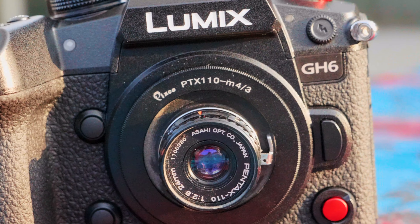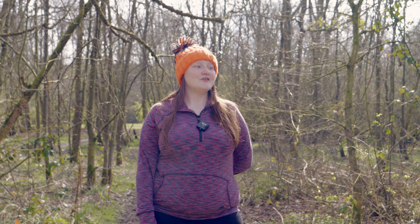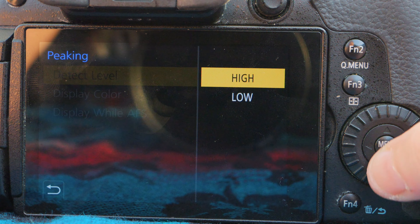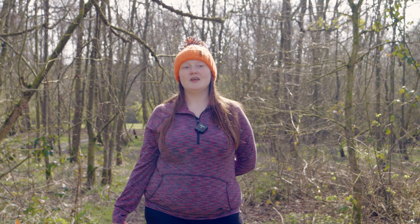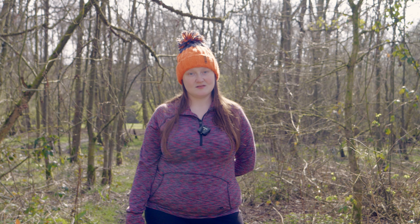Speaking of these lenses, all of them are quite predictably soft, which is fine and understandable — we can't expect the world. So you're going to want to set your focus peaking in your camera to its lowest, most sensitive settings so you can use that feature to help you get focus. Sometimes it works, sometimes it doesn't, so it's lots of punching in with your magnification and using focus peaking as much as possible to get focus with all of these lenses.